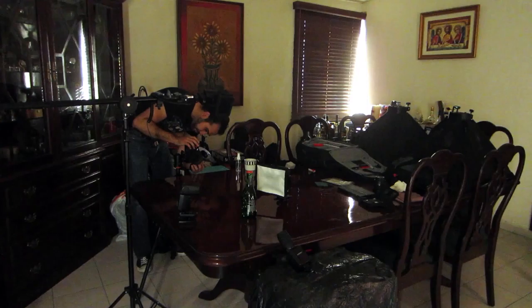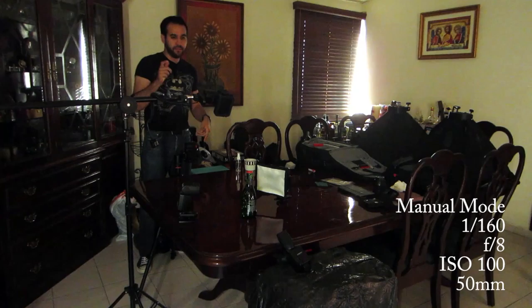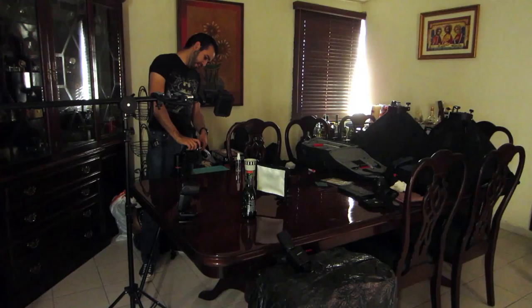Now my settings for manual mode are going to be 1/160th of a second for the shutter, so I can still sync with all the flashes with no problem — f8 and ISO 100. I'm going to take a test shot. As you can see on the screen, that photo is completely black, so the ambient light is not going to bleed into our image when we fire the flashes.